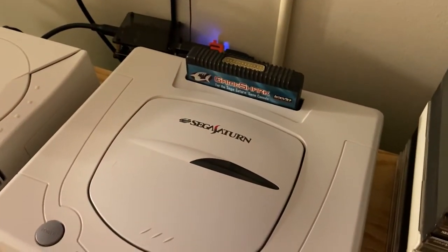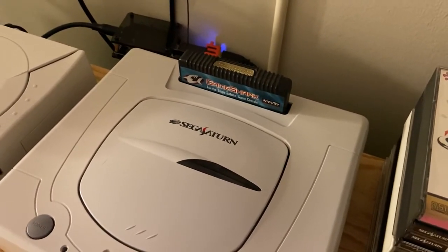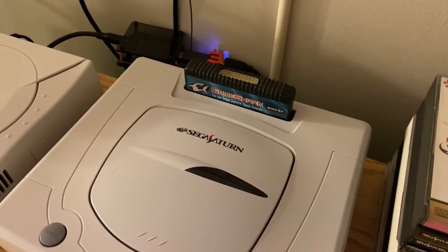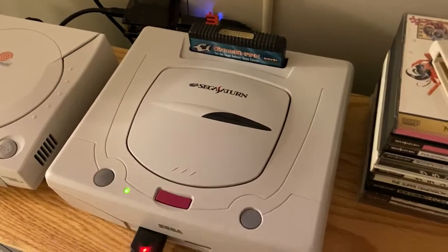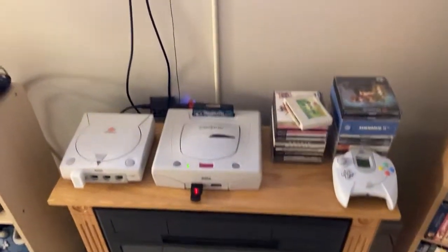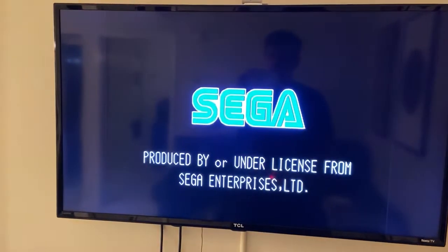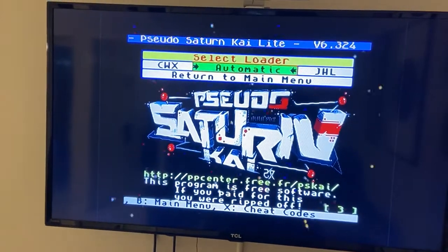I've got this old GameShark - really brings back the memories, the fat PCB that destroys your cart slot. I'm actually only using this once just for the purposes of this video. I'm going to power on the Saturn - I've got a MODE installed in here - and we'll see that on this GameShark right now we've got Pseudo Saturn Kai.